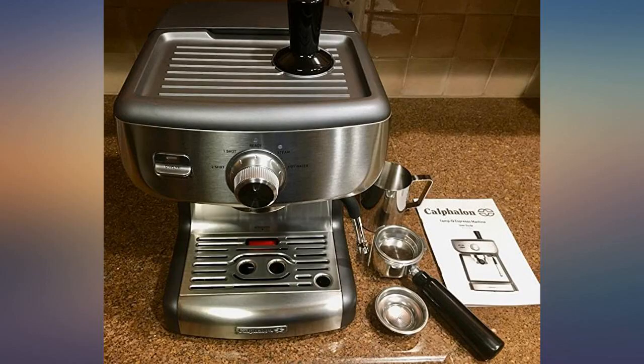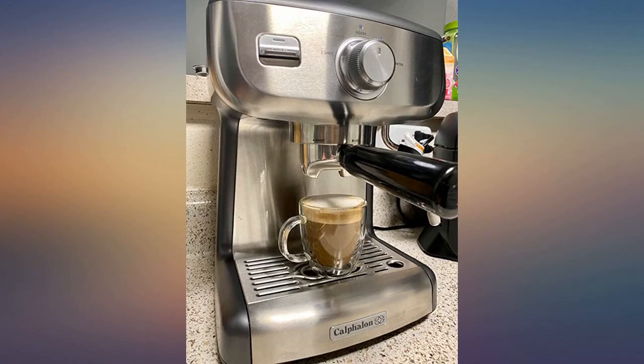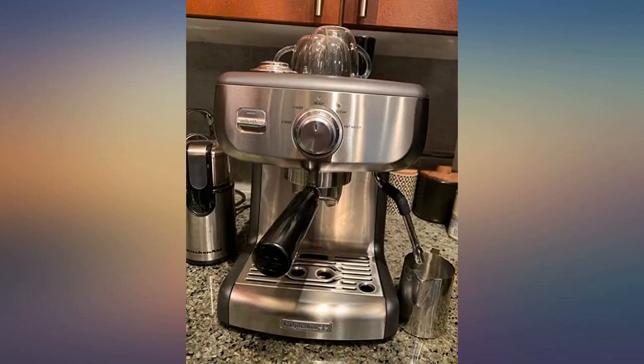I am not disappointed with this purchase. This machine will pay for itself within the first month of use — no more waiting in long lines first thing in the morning and risking being late.